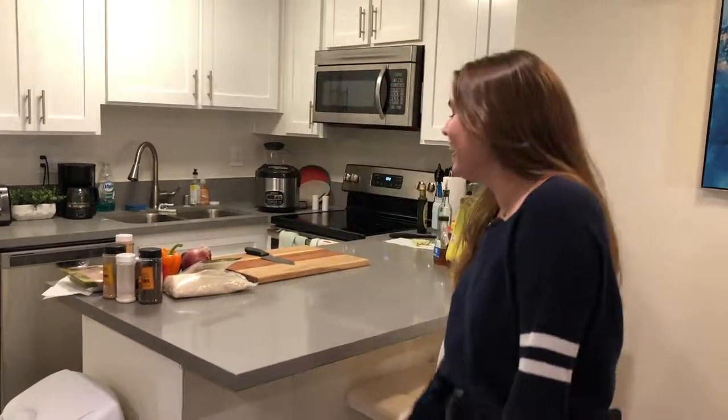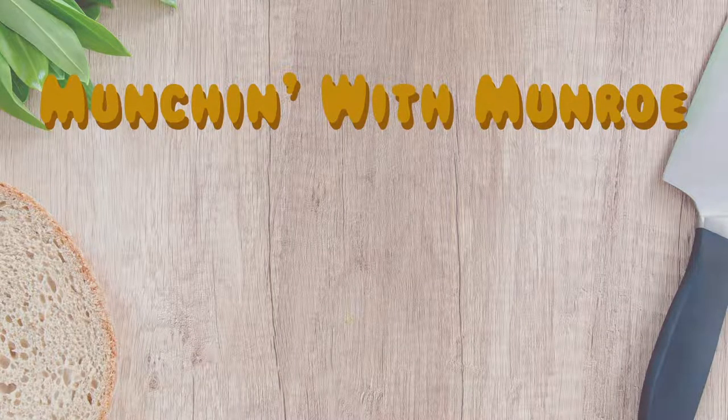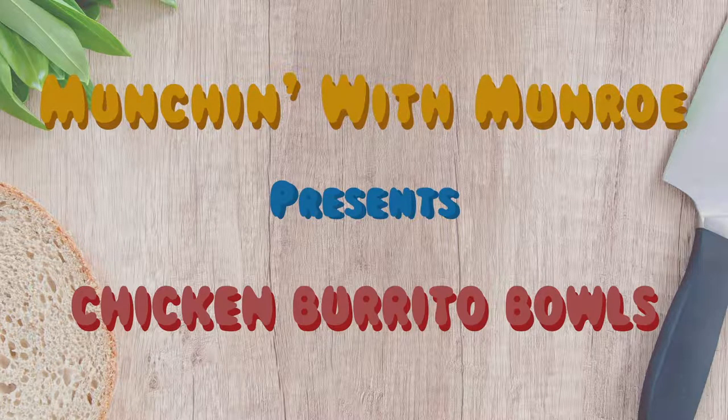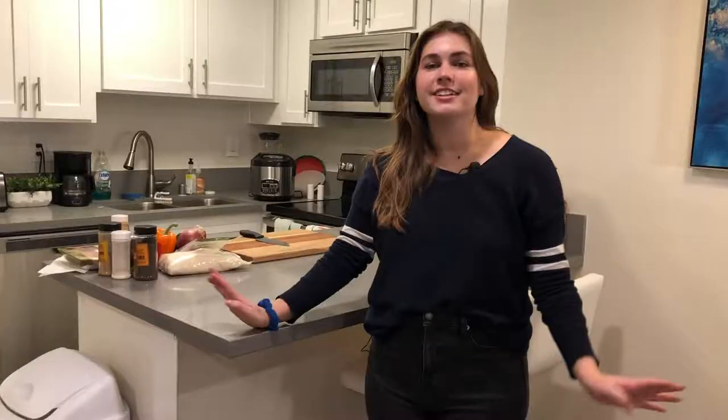I'm back in the kitchen. Your girl's back in the kitchen. I'm trying a regular intro. Today we're making chicken burrito bowls. They're great for meal prep and I make them probably every single week. Jacob, can you vouch for me? Say something!